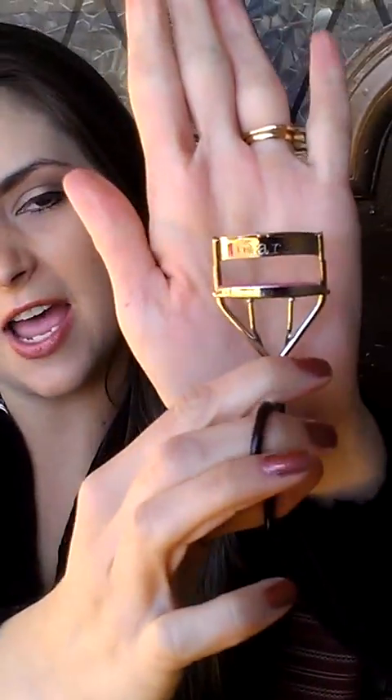Next, I like to use this Mark eyelash curler. It really helps your eyes look open, more awake, and also larger. I'm going to give that a quick little squeeze to curl my lashes.